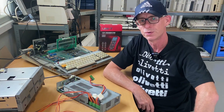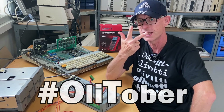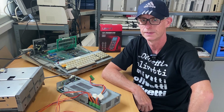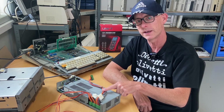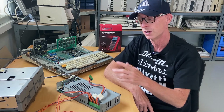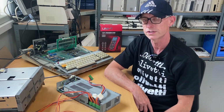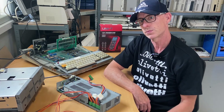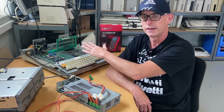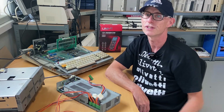Welcome back to this OlliTober episode number three about the Olivetti L1 M20. In the previous episode we looked at the power supply and it's working. So I hope in this episode we will be able to hook up to the computer and see if it actually runs. Before we can do that we need to rip out the motherboard from the cabinet and I'll show you how to do that. So stay tuned for this one.